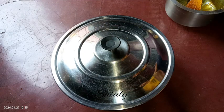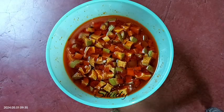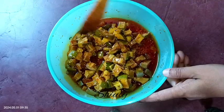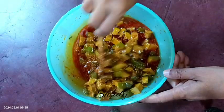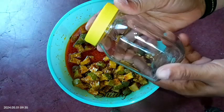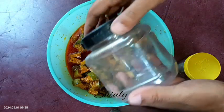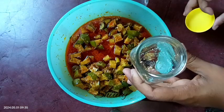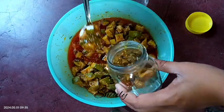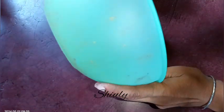During these three days, stir it occasionally — about once every 10 to 12 hours. After three days, you can see the mango pieces have shrunk, the quantity has decreased, and the oil has come over the pickle. After mixing a little, we need to put it into containers — a glass container is best for storing pickle. I'm using a small glass jar and a plastic container, both washed nicely and dried in the sun for about two hours. While putting the pickle into the jar, press it down with a spoon so the oil comes over the top.